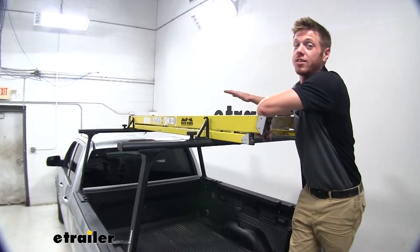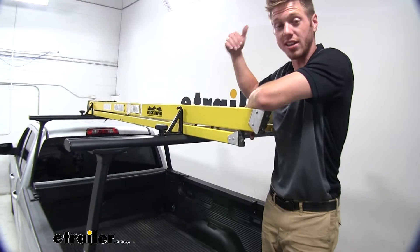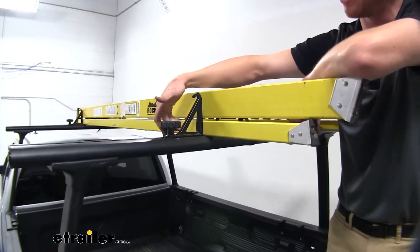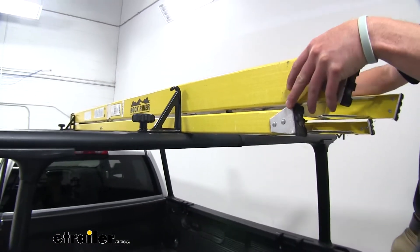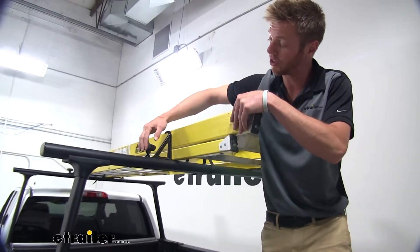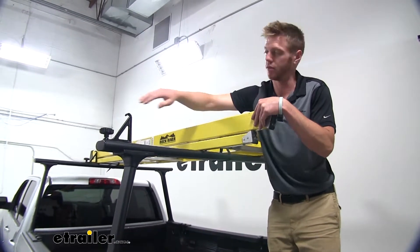Just to give you an example of how I tied this down with the ladder up top — I do have a strap in the middle holding it down to this rack. These are the ones that come with your kit and this is going to hold it in place. As you can see, there's no movement right to left. These are fastened down with some turn knobs here, and they will be able to travel the whole length of your track.